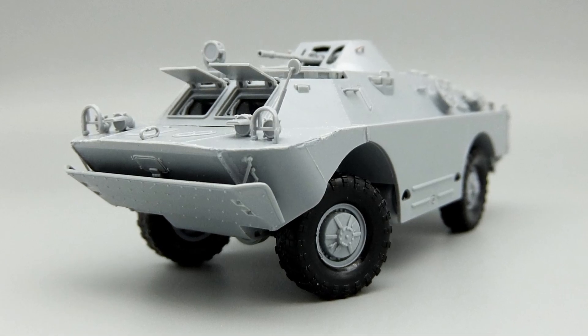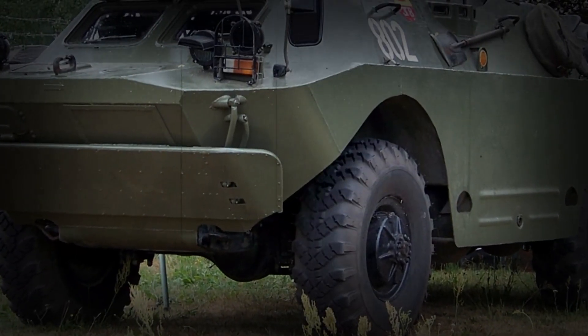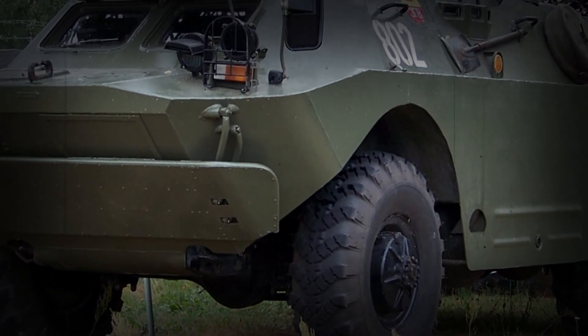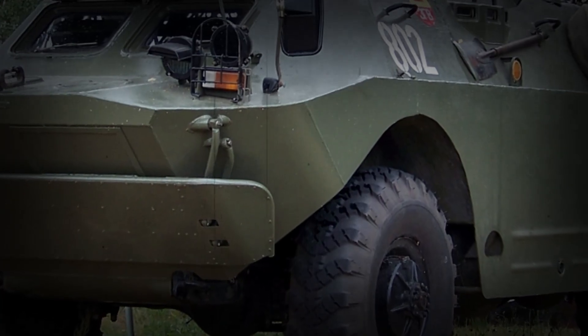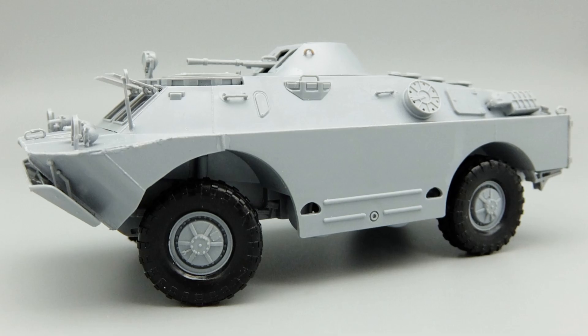I added some welds between the top and bottom hulls — maybe a little too noticeable, but I think it will look nice after the weathering. The weird and uneven shape of the front fender made me wonder if I need to make some minor corrections.